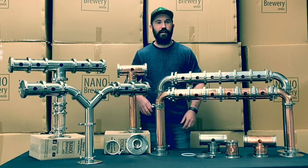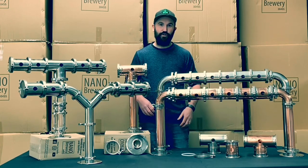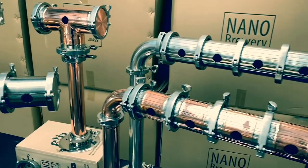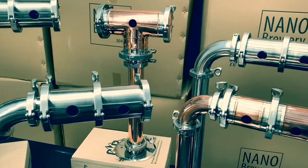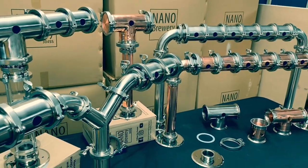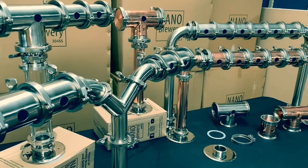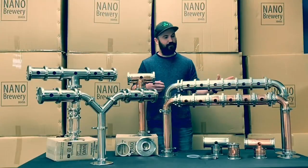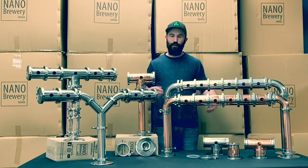How are you going guys? Sam here from Check Your Meat Brewery, and today I'm going to be introducing you to our new Tri-Clover Modular Fonts — beer fonts set up in front of me, all in modular form.